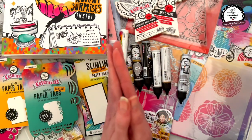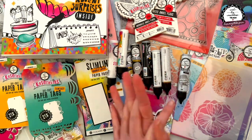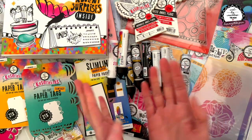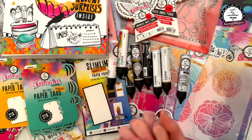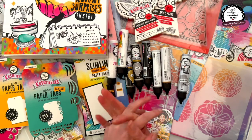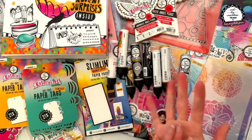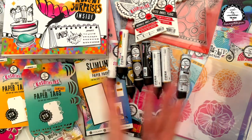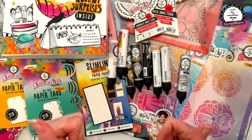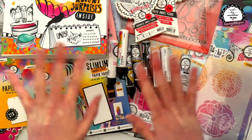I'm so grateful to be on the Art by Marlene Creative Inspiration Team. Thank you to Marlene and to Studio Light for sending me all these goodies - I cannot wait to play, it feels like Christmas! It should be in stores in Australia very soon if not already, and it's arriving in a lot of other countries too. Well done Marlene, your creativity is wonderful - thank you for sharing it with all of us so we get to play too. Bye!